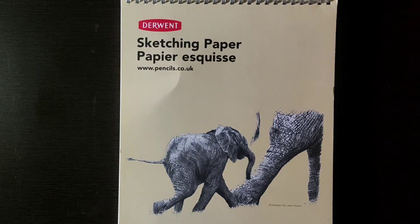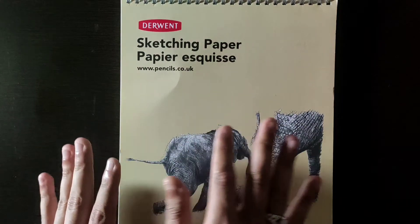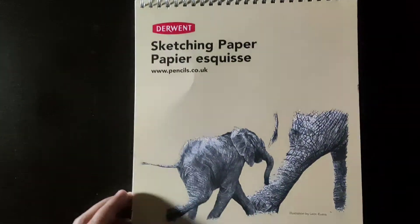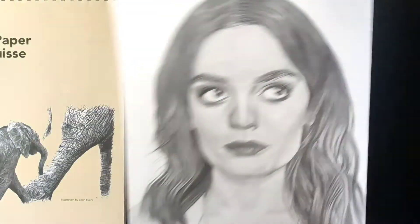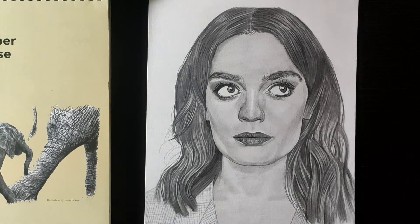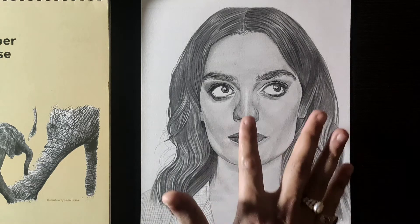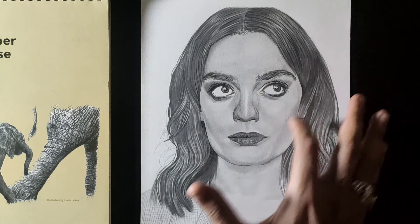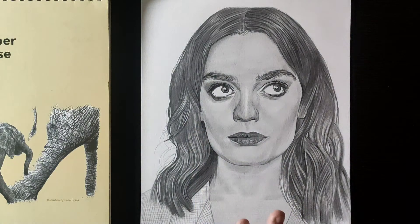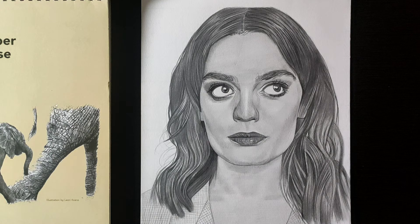So I bought it, used it, and now I will show you the paper sketch I drew. This first sketch — you can see it — has smooth shading. I used it for blending and it was very easy. The nose shading is very good, the skin tone is good, and the eyes also came out well.